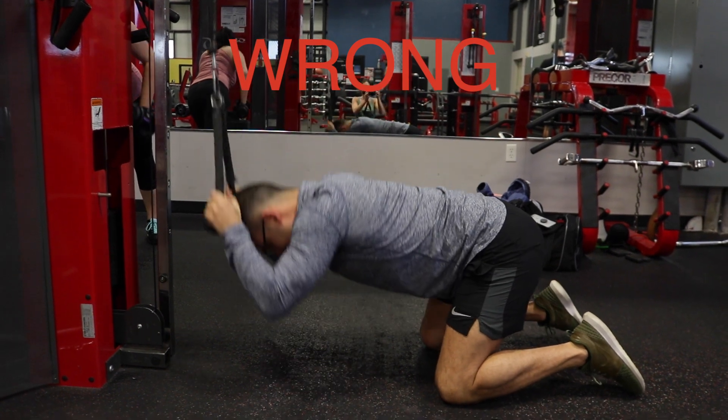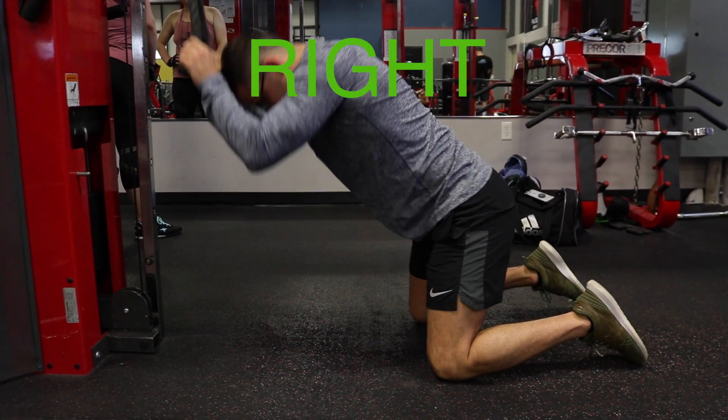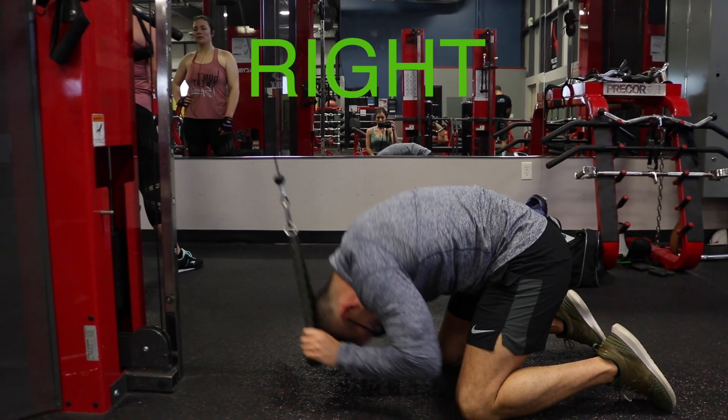Here's my all-time favorite ab exercise done incorrectly — a rigid torso doing nothing but hip flexion. And here's the correct way, involving trunk flexion. So there you go, a few exercises people do trying to get a six-pack that are just not effective.